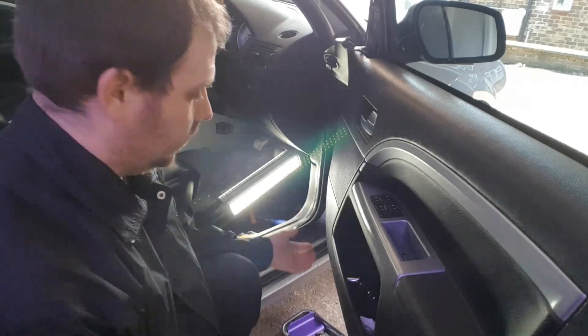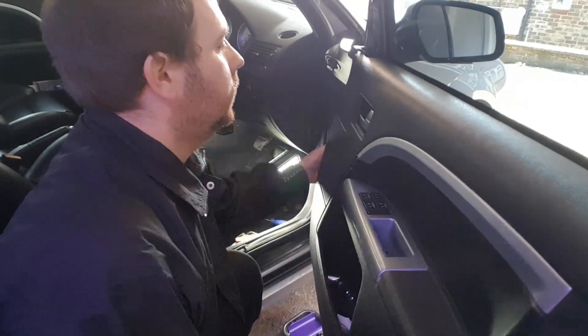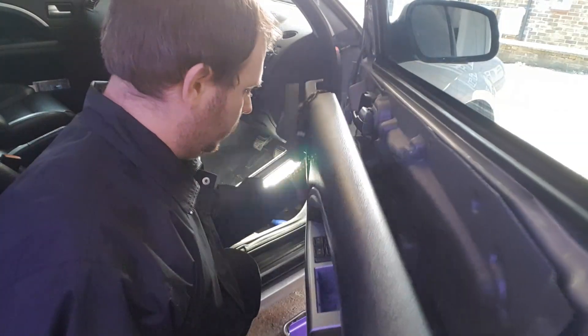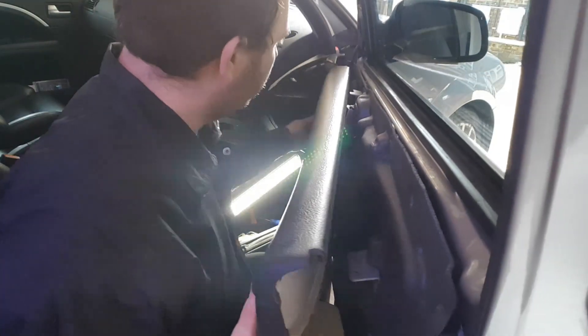When you've got all the screws out, grab it from the bottom — it's clipped from the bottom and it lifts up. Slide it down. In my case I've got some wiring, so I'll have to balance it on here.